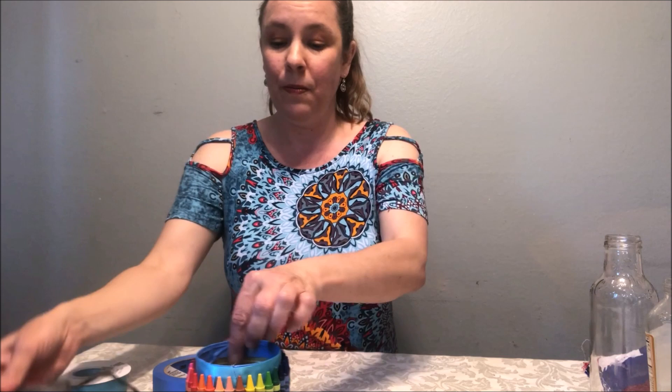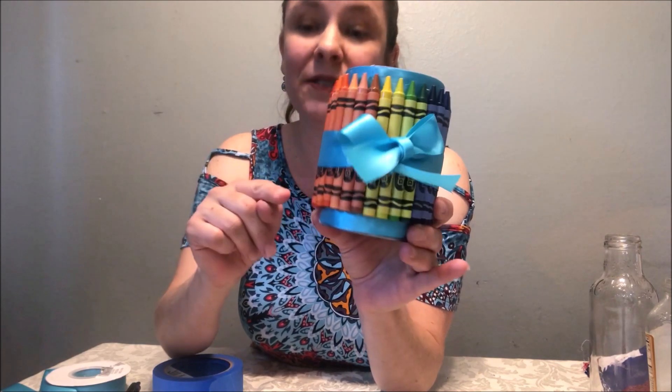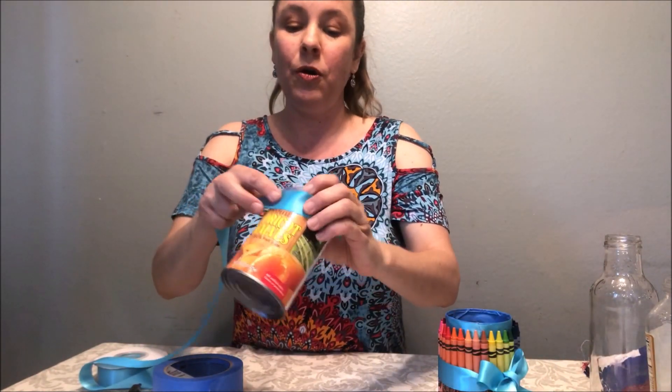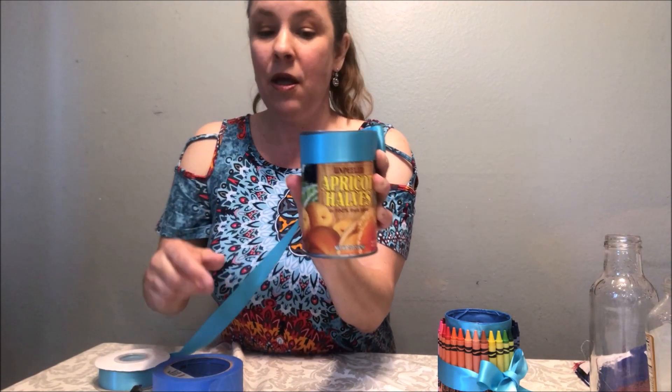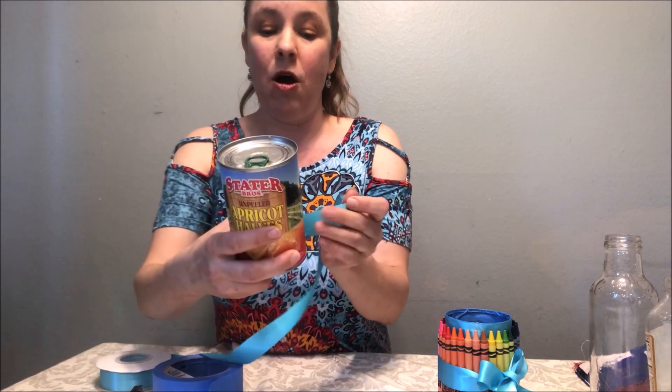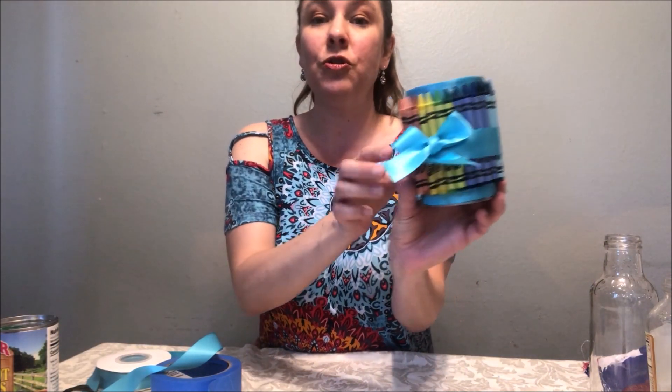Make sure it's super clean and dry. Then you'll need a glue gun or heavy duty glue. You'll glue all of the crayons on the can. But the first step is to glue ribbon — whatever color ribbon you choose — around the can. The label will be off; put ribbon on the top and on the bottom as well. You do not need to put ribbon on the middle part because the crayons will be covering it.